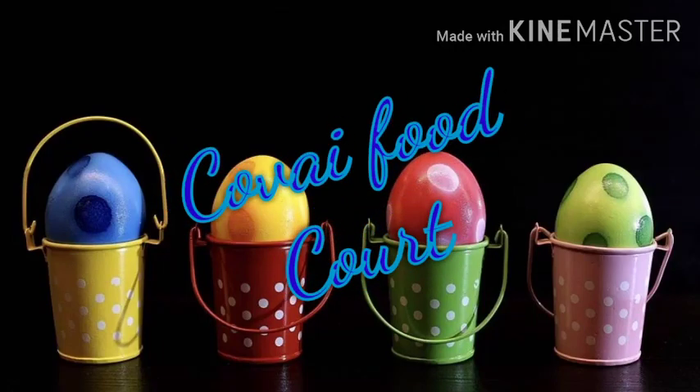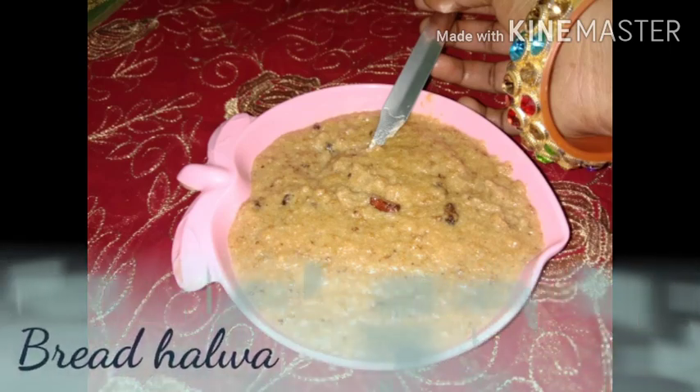Hello guys! Welcome to Go by Foodcould. Let's try this recipe — Bread Halwa.